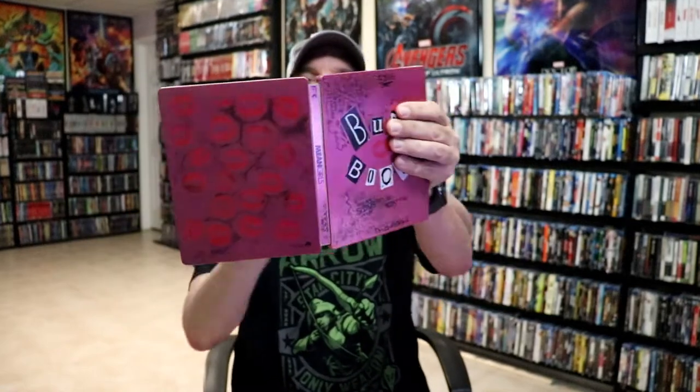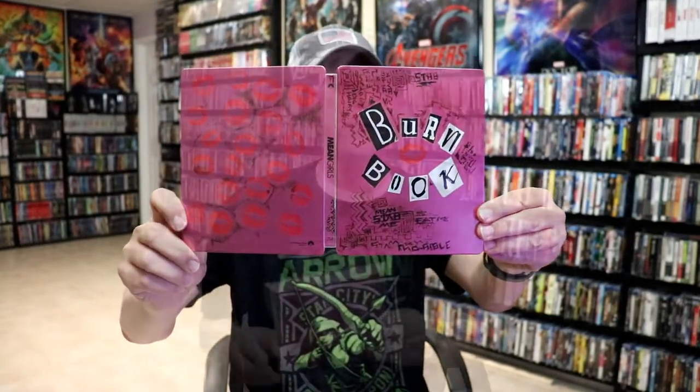So overall, I think this is a really nice-looking steelbook. I really like the way that they did the steelbook to make it look like the burn book. I really like the art style — it's a really nice-looking steelbook.